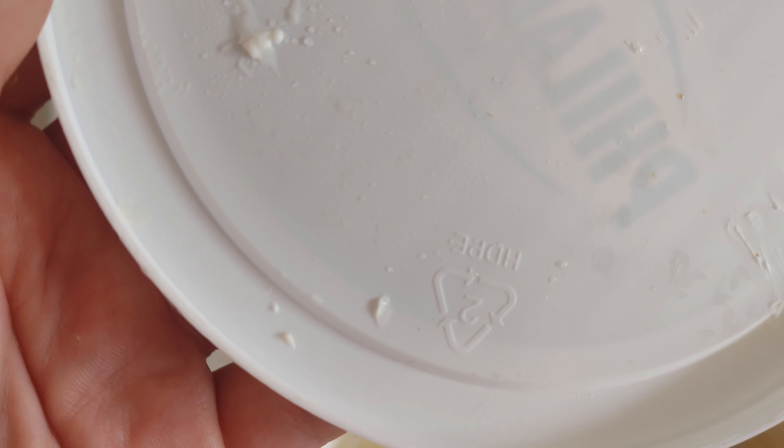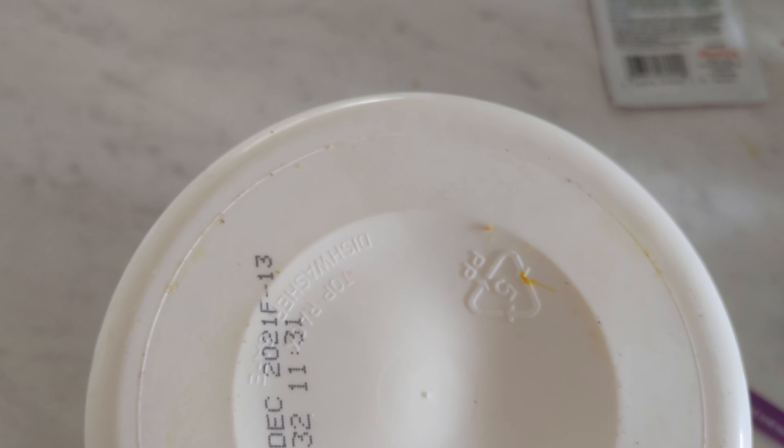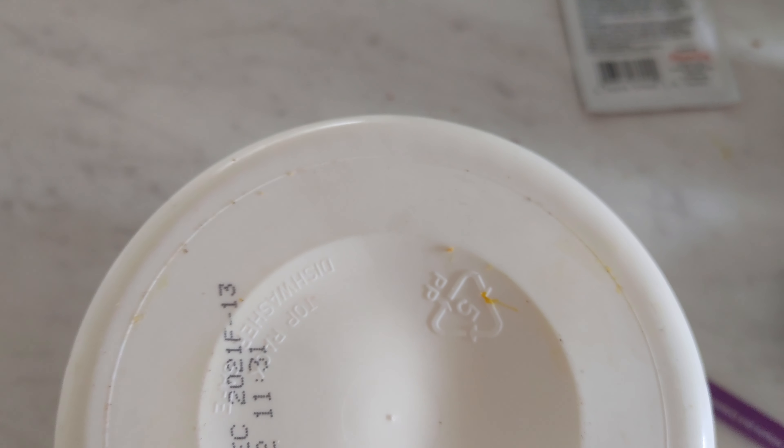Wait, it actually says number two HDPE on the lid — interesting. Let's see what the whole container body is made out of. It's probably four or two, right? Oh, it's five. What the fuck.